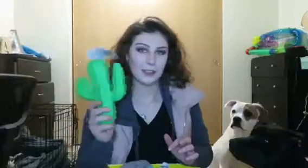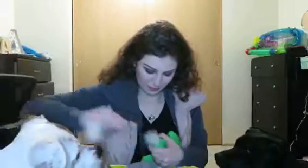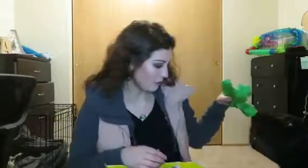The next thing in here is going to be a toy. It's a little cactus toy. It did have some stuffing in it that I already ruined, so I'm going to take that out because I know they'll get it out anyway. Okay, you guys can have that.